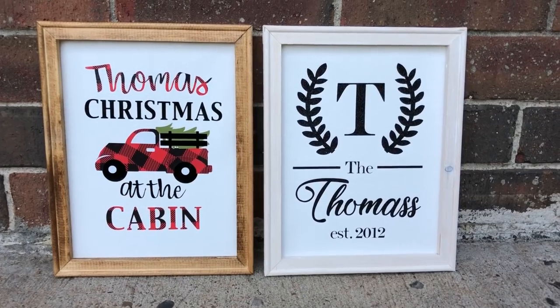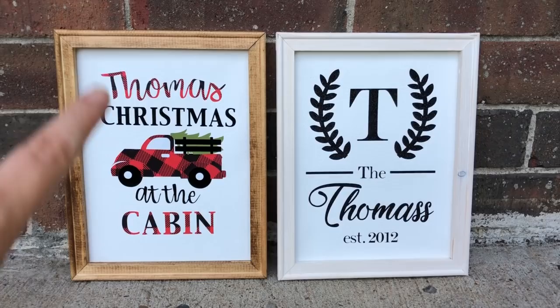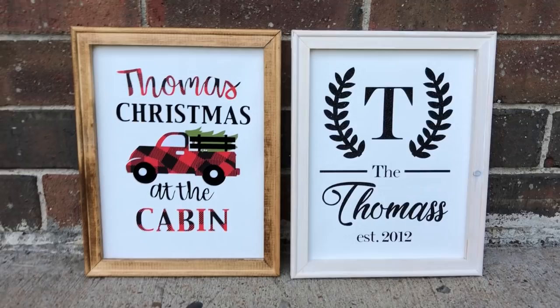Hi guys, it's Crystal. Welcome back to my channel. Today we're going to be doing reverse canvas. This one is going to be regular vinyl, this one's going to be iron on. We're going to paint this frame and this frame is going to be stained. So let's go ahead and get started.